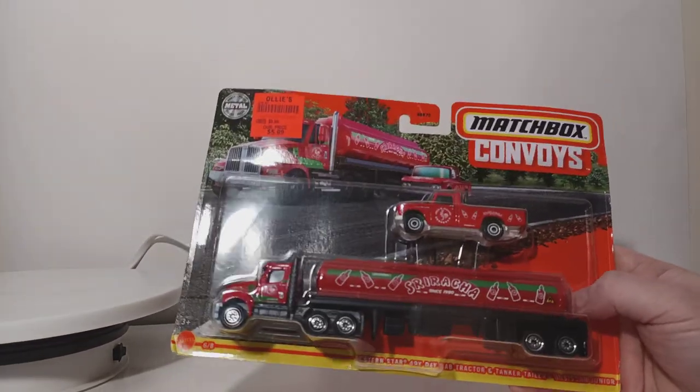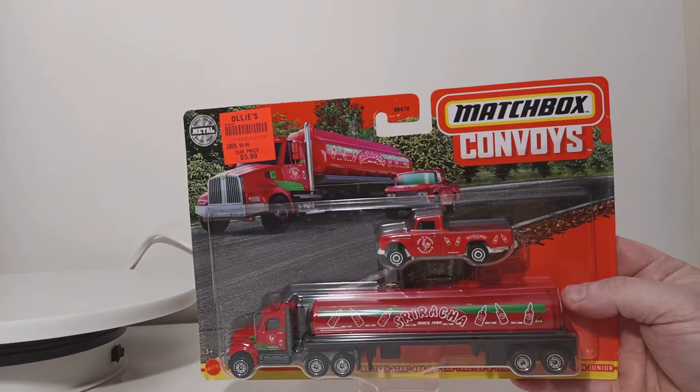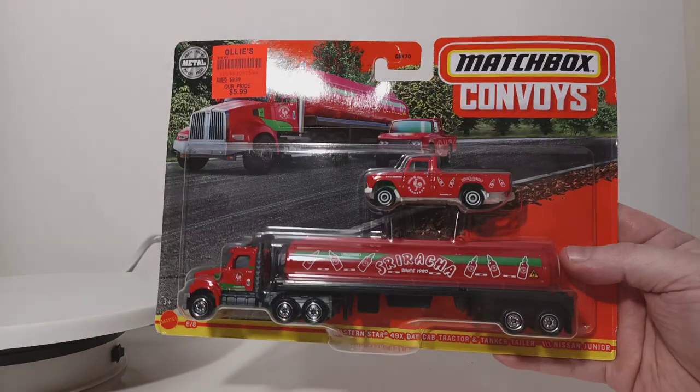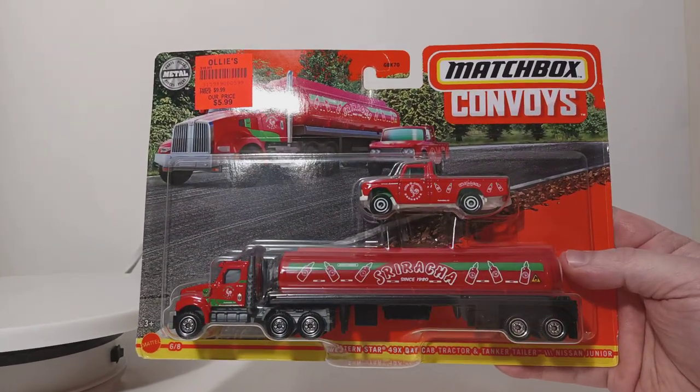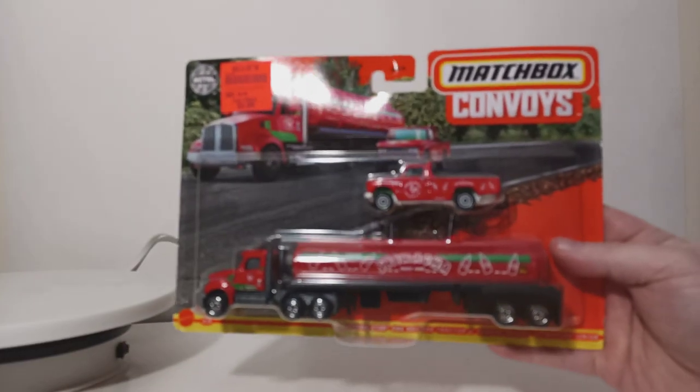Welcome everyone, and thank you for joining me for this episode of DieCast Emporium. Today we're going to be taking a look at the newest release from the Matchbox Convoys line. This is the Western Star 49X Day Cab Tractor with Tanker Trailer and Nissan Junior, as you can see at the bottom of the packaging.